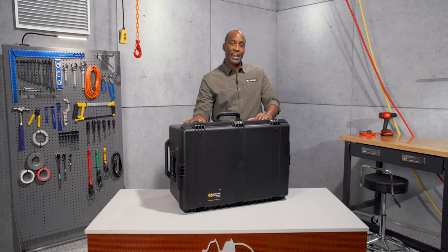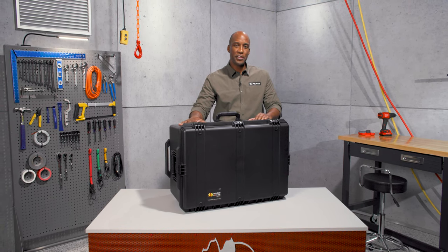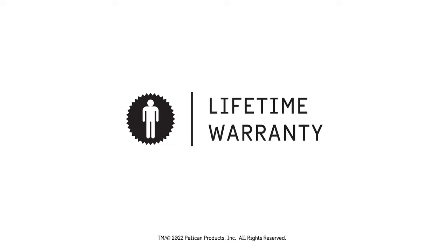The IM 2975 — the best case scenario for your gear. Pelican has been building tough products since 1976, guaranteed for life and made in the USA.